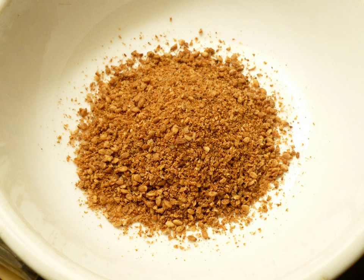Gomashio is a dry condiment, similar to furikake, made from unhulled sesame seeds, goma, and salt, shio. It is often used in Japanese cuisine, such as a topping for sekihan. It is also sometimes sprinkled over plain rice or onigiri.